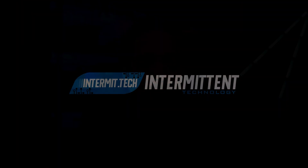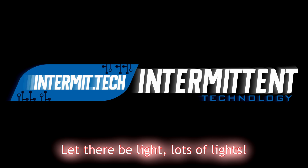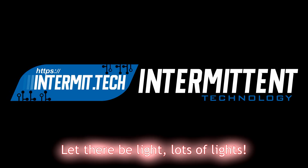Hey guys, welcome to a new video, and this one is a very special one for me. I've been working on something since last November and it's almost ready for release. This video is the first in a series of videos introducing this new system and the ideas behind it. I'm hoping you're going to love it as much as I do.